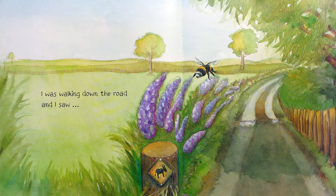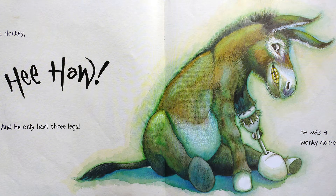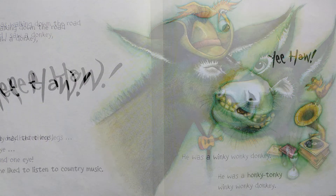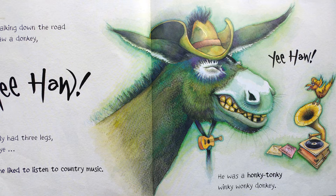I was walking down the road and I saw a donkey and he only had three legs. He was a wonky donkey. I was walking down the road and I saw a donkey. He only had three legs and one eye. He liked to listen to country music. He was a honky-tonky winky wonky donkey.